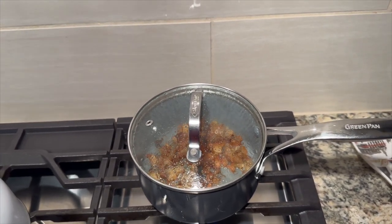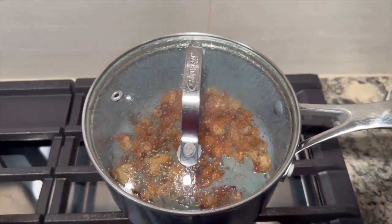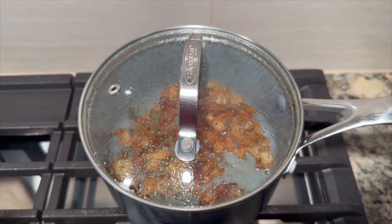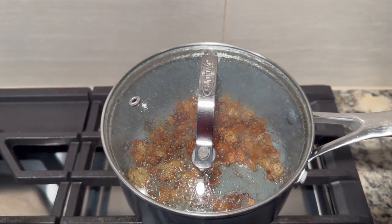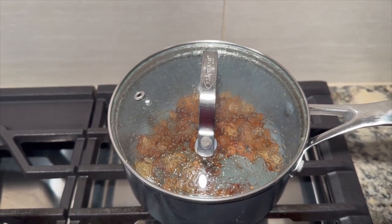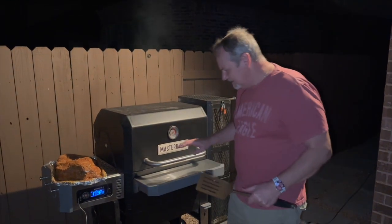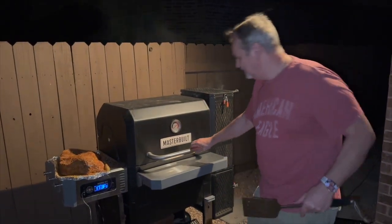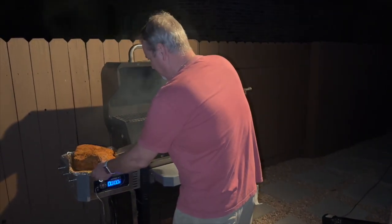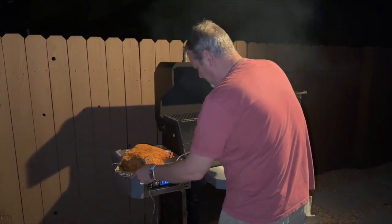We have our fat on low rendering down — this is what it looks like. We're going to take this and pour it over the top of our brisket. We'll cook that fat, get the grease, and use that when we put it in our wrap. Alright, here we go — we got the Masterbuilt up to temperature, it's 10 o'clock. I'm gonna take the brisket and put it with the fat side down on the grill.